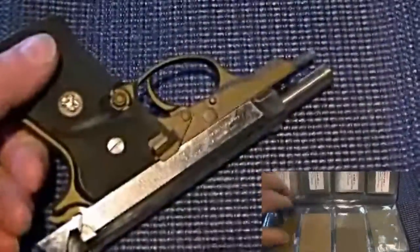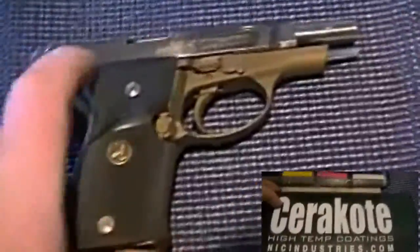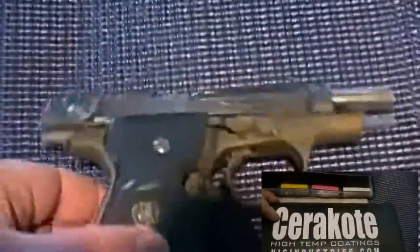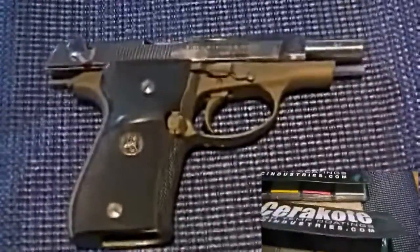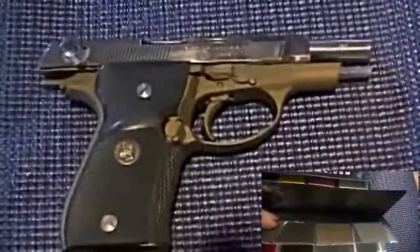Like I say, it's a nice color — it's just not for me on this particular weapon. So with that being said, without further ado, we're going to start breaking this down and do it up, guys. I'll get back to you with Part Two.